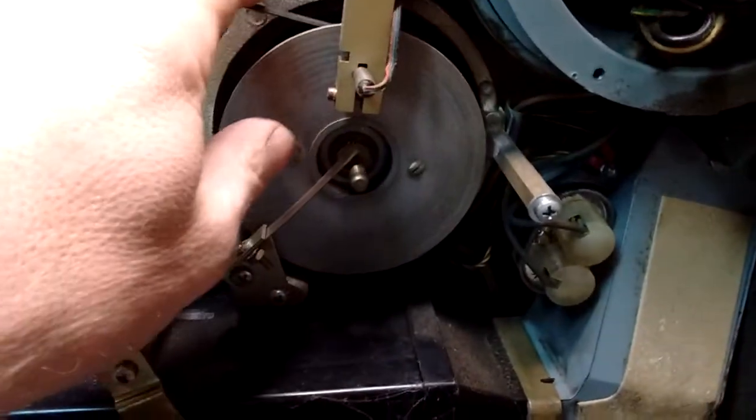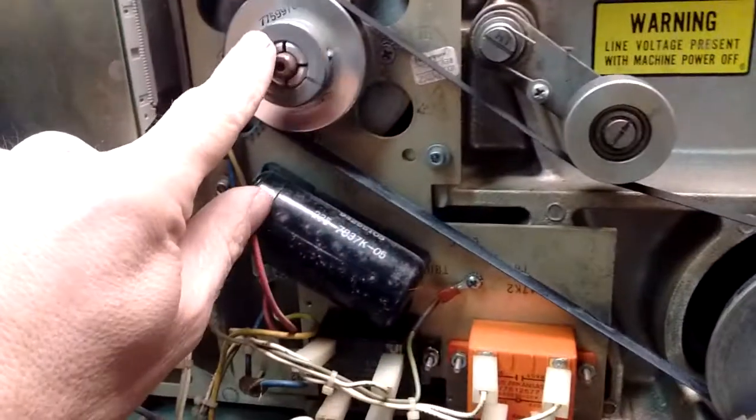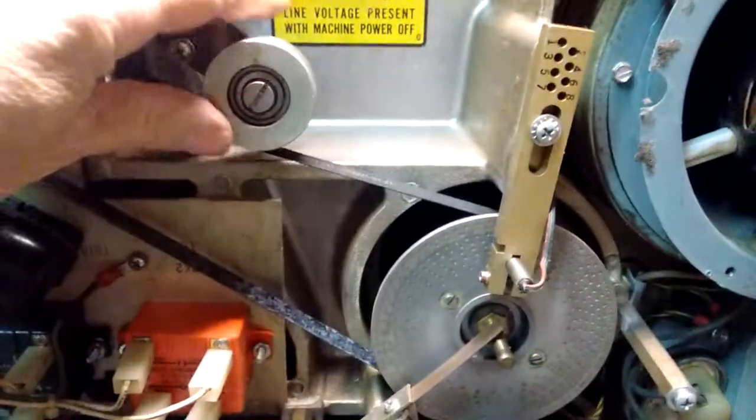The disc is driven by this fabric belt through the motor, which lives on the other side of the shaft. It's kept tight by this idler wheel.